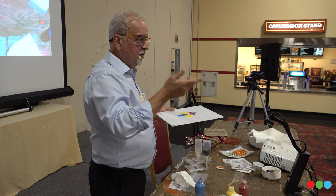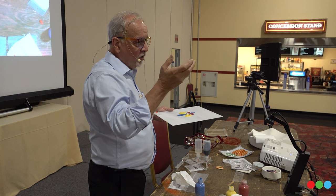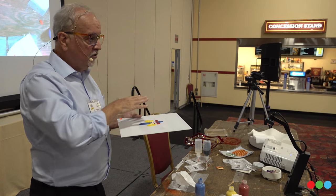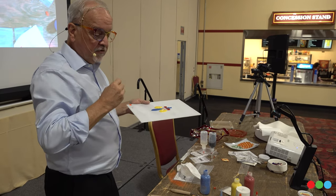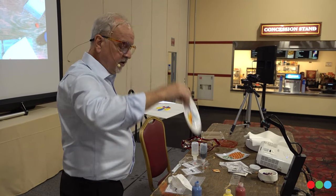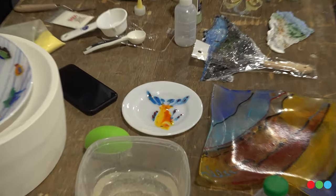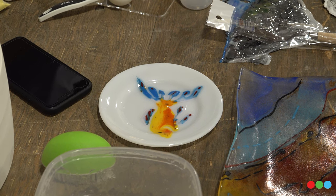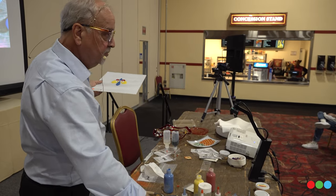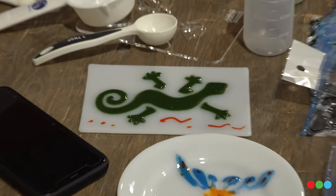If you'd like to take it up to just a tack fuse, that's around 1,250°F depending on the kiln. My favorite temperature is what I call contour, which is about 1,380°F, and it gives you some texture. It sticks up off the glass — there's texture to this. I like the texture because it gives you some dimension even if you're looking at it from a distance — there's a little bit of shadow there.